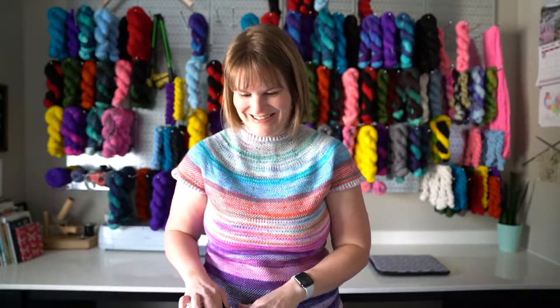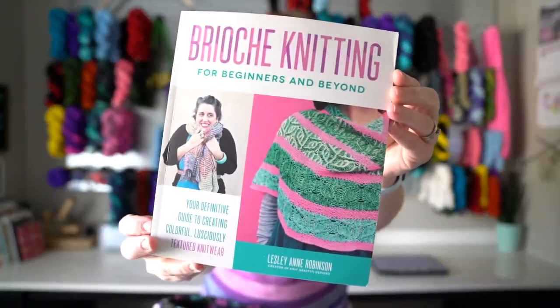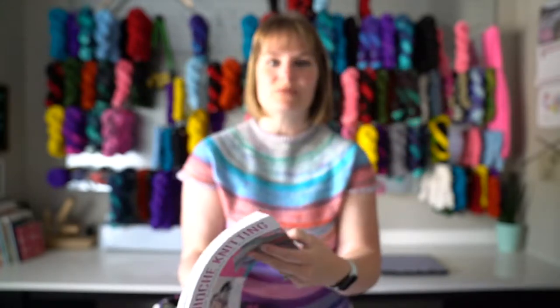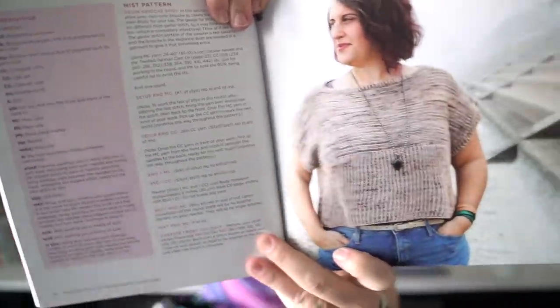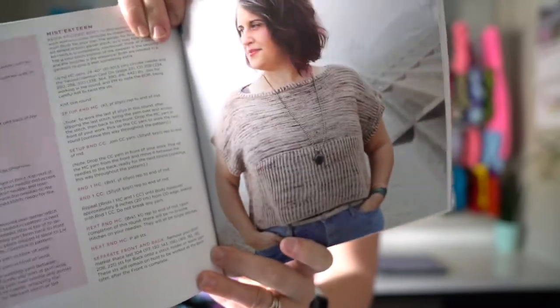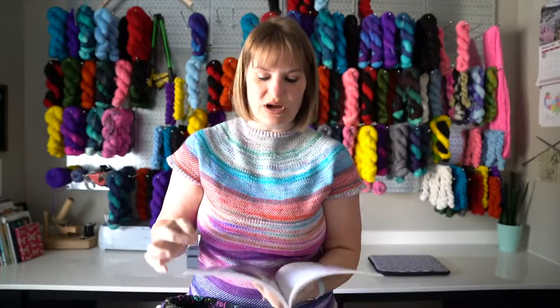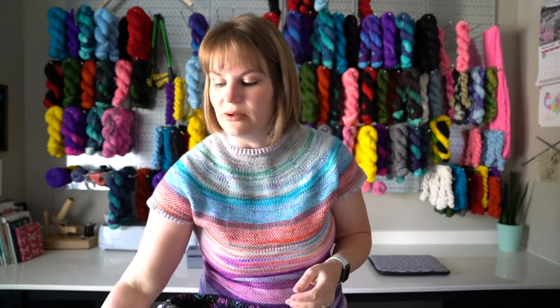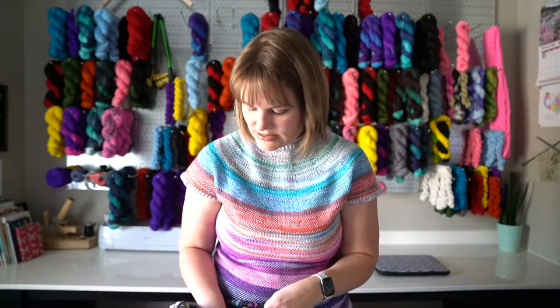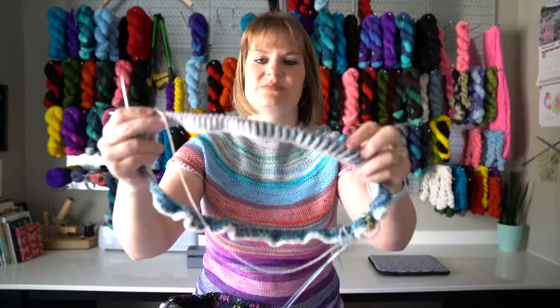I have two new WIPs that you've never seen before. One of them — you're going to be like, ugh, you've been talking about this one forever — it's in the Brioche Knitting Book by Leslie of Knit Graffiti. I'll put a link to this book down below in case you want to check it out. I am making the Mist Tee — it's a simple brioche top. This is in chapter one, which means it's a simple brioche project since they get more advanced in later chapters.